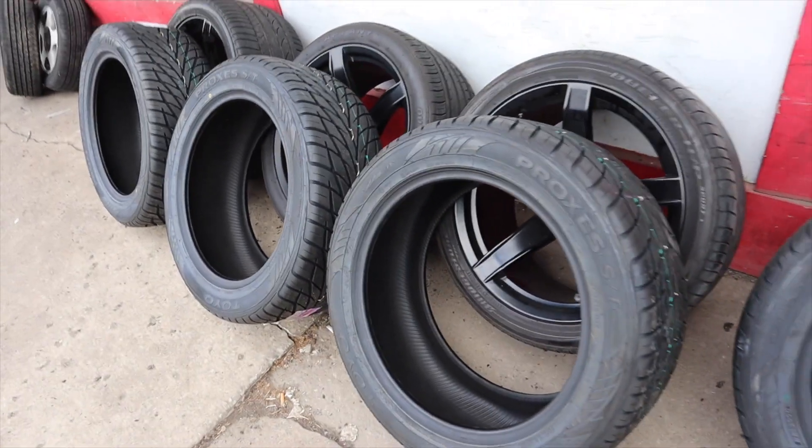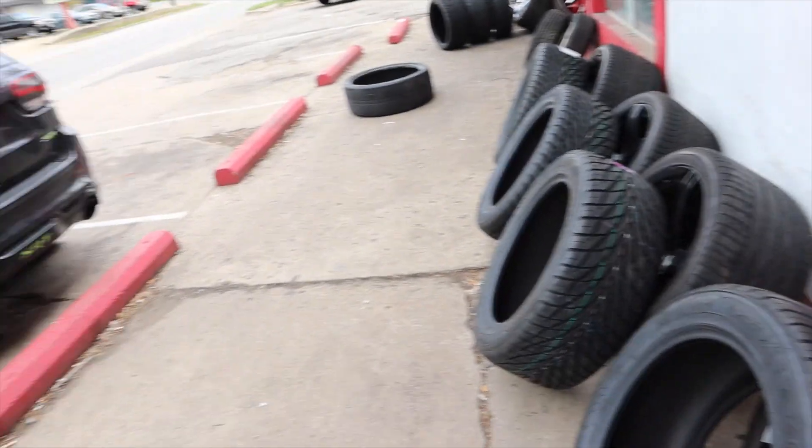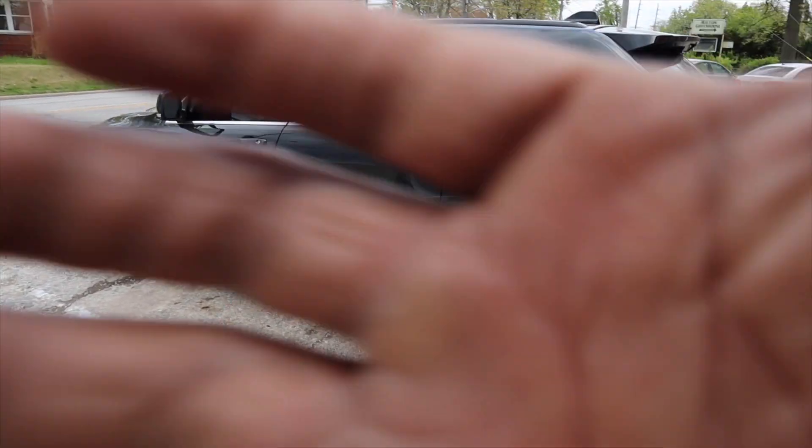Y'all stay tuned because once they get done putting all the new tires on and new wheels, I'm gonna get y'all a video with the tires mounted on the truck and get y'all a little ride-by so y'all see how it looks. While y'all here, do me a favor — like this video, comment, and subscribe to the channel. I know I've been absent for a while, a lot's been going on, but I'm getting back to vlogging. Got a car show coming June 5th at Gateway in Illinois, I need everybody to come support.